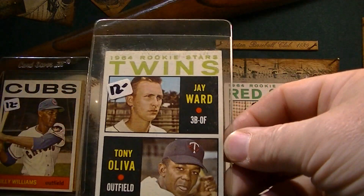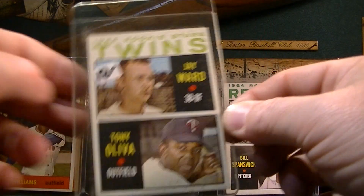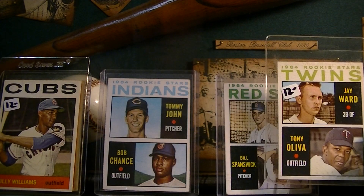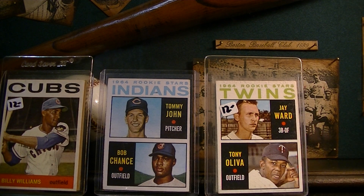But these are some really nice vintage rookie cards for you rookie card collectors out there. Just wanted to show them off and make a video showing you guys what I picked up. Like I said, I got that $100 budget video coming real soon. Thanks everybody for watching. Please leave some comments down below, give me a sub, and keep on collecting.